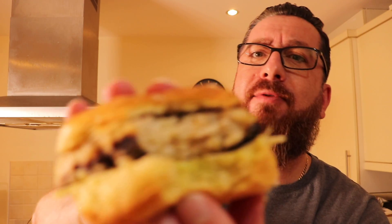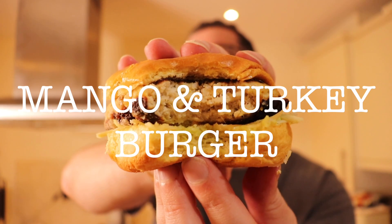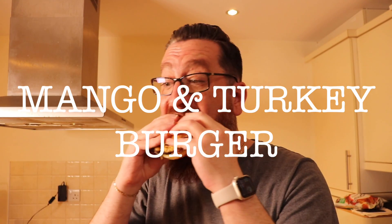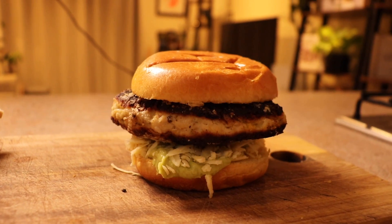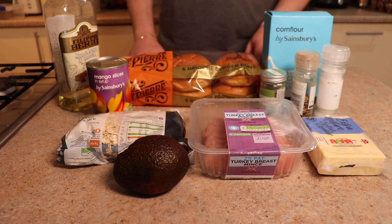All right, party people, we're here to save the dry old turkey burger from the sandpit and give it some juicy vibes by creating a patty stuffed with juicy mango. That's right, we're bringing the juice, we're bringing the flavor.